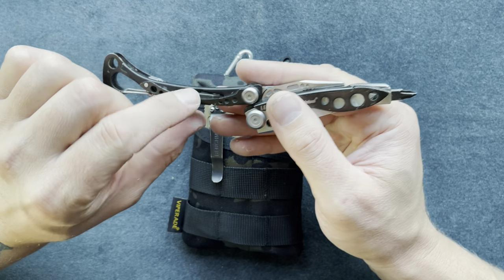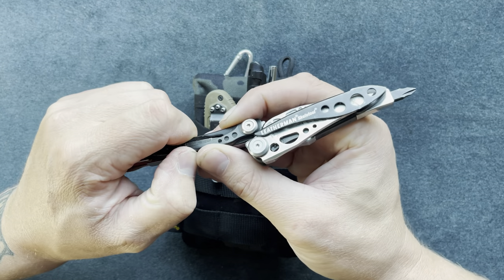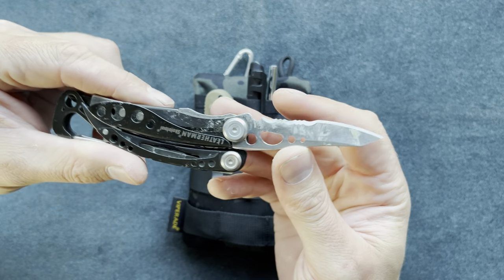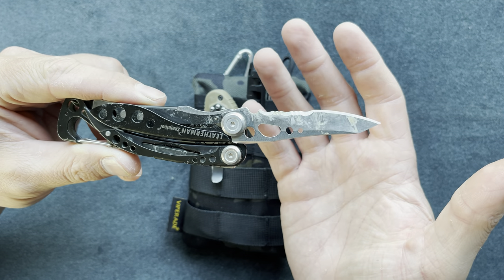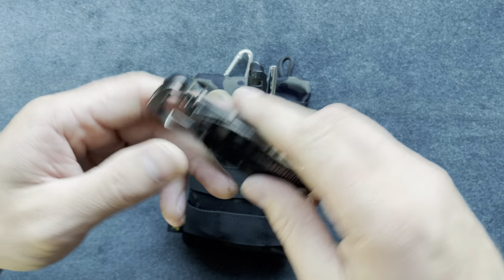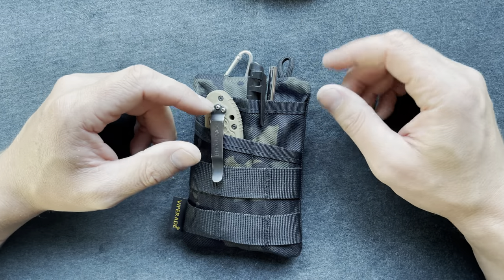There's another bit stored in the handle — I haven't lost one yet, but it's nice they included it. The knife on the Skeletool has serrations, which I don't mind because I cut a lot of straps at work. I work construction, so there are different needs.